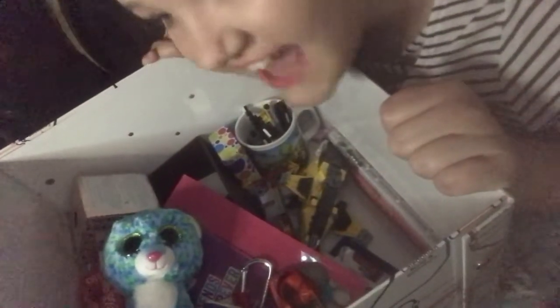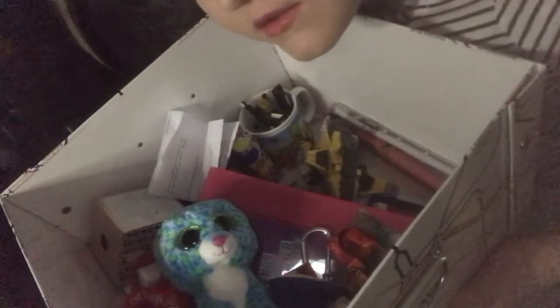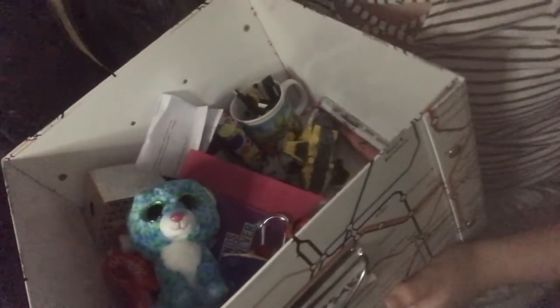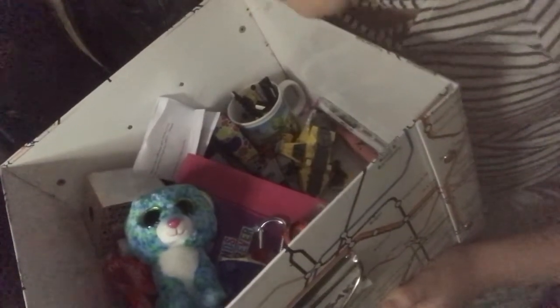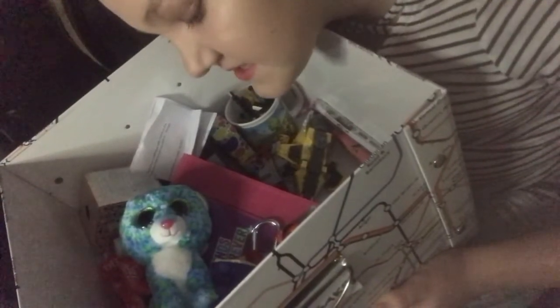I had GCSE Drama today and we're doing The Crucible at the minute in class. I opened this box yesterday to see which bits I'd talk about in more detail. This is what I did last year in Year 8 — I was Abigail — and today I was Paris. Our teacher said it's a bit of an easier play to learn and write about. We're either going to write about it or act on it for our GCSE.